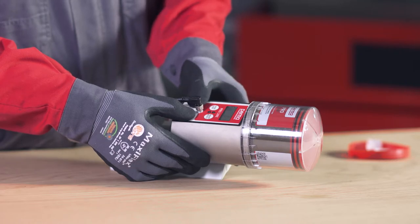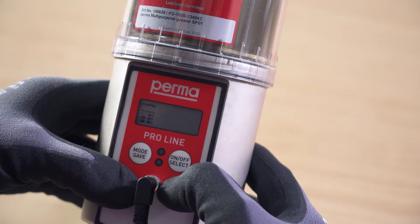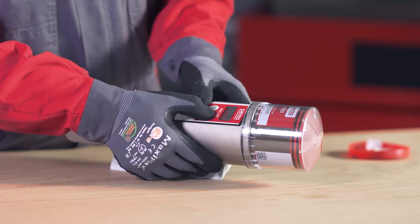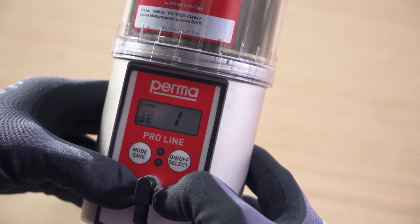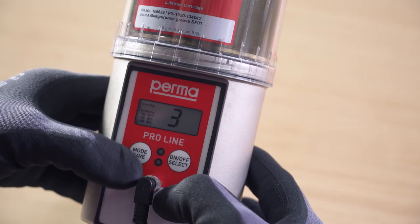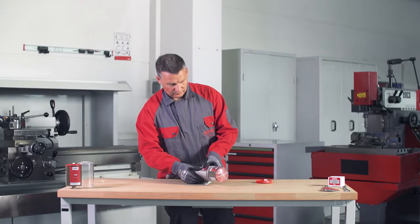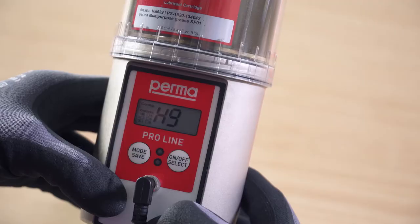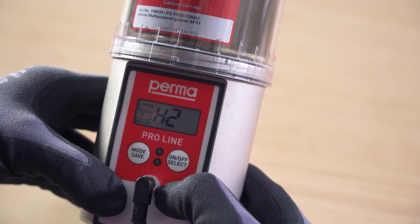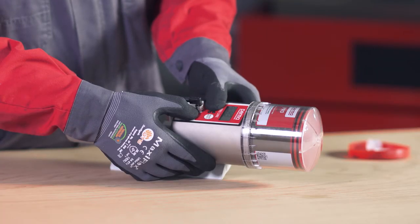On the Perma Proline you can choose between six outlets. Outlet one flashes first. You can activate or deactivate it by pressing the On/Off Select button. If outlet one is activated, a marking appears on the display screen behind the text showing outlet one. Select further outlets by pressing the Mode Save button repeatedly. Press and hold the Mode Save button for four seconds to configure the number of strokes for the first active outlet.